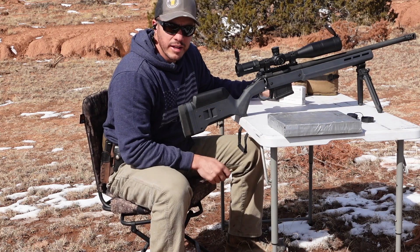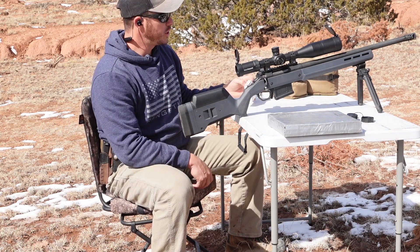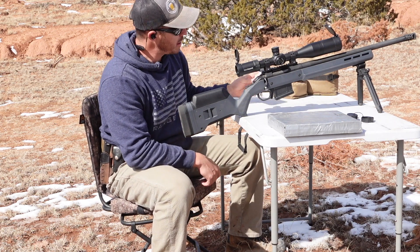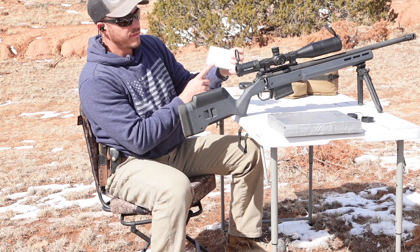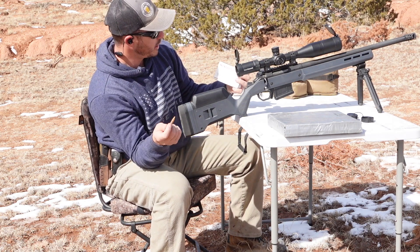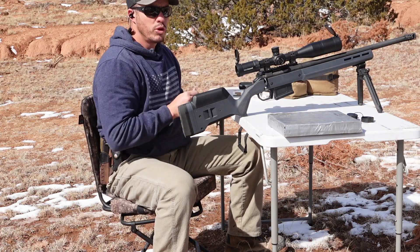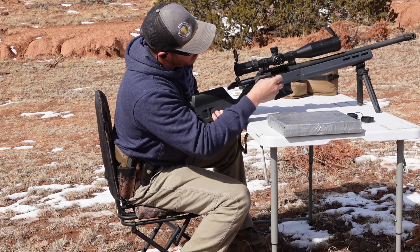In an effort to get through that first plate, which is just tiling and 300 sheets of paper, we're going with 7.62x51 M80 full metal jacket 149-grain out of this Ruger American to see what we can do.